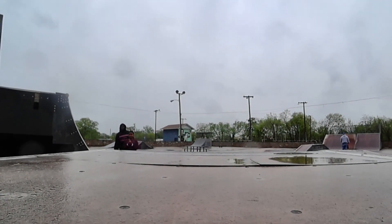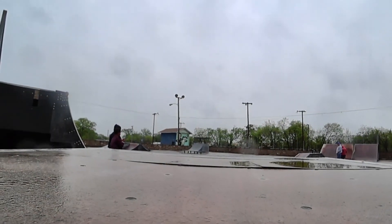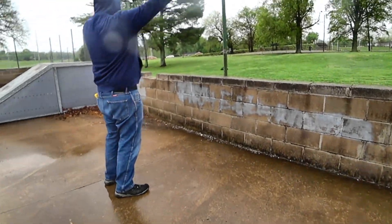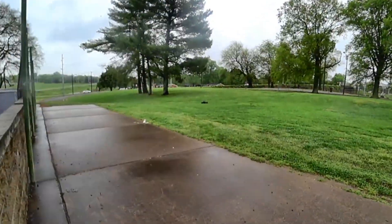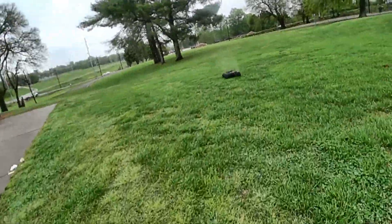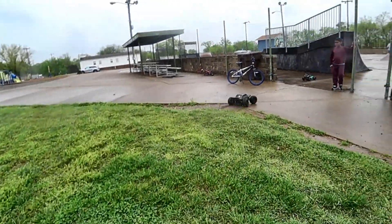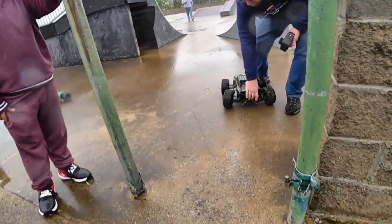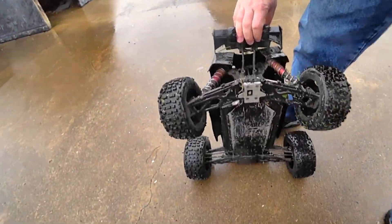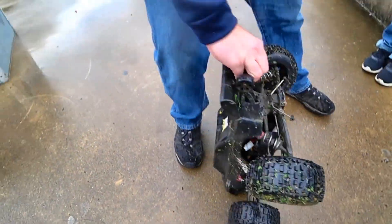Oh my God! Yes! You film it, film it! Oh it broke off! You've broken! What did we break? It's not really broken, it's just popped out, okay.